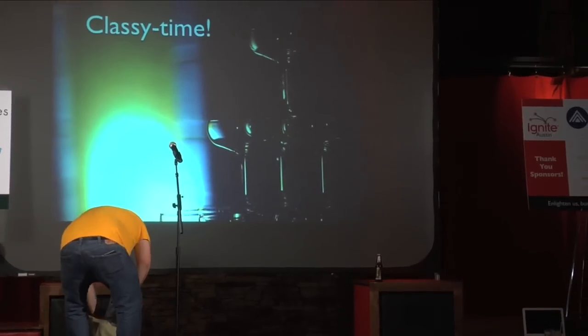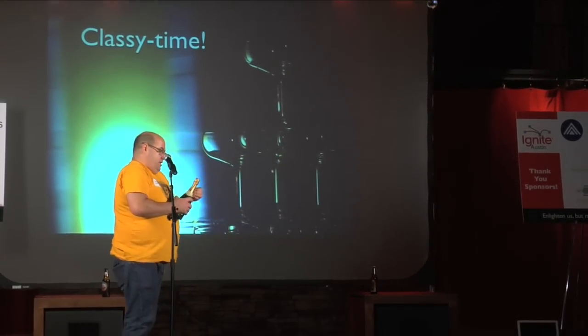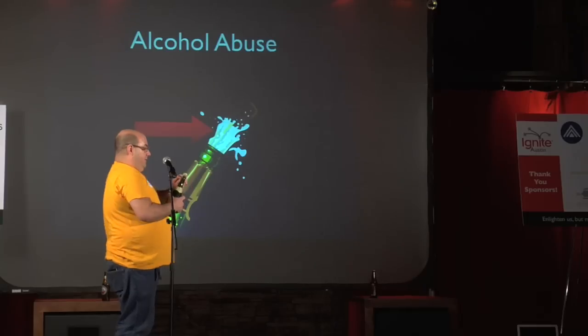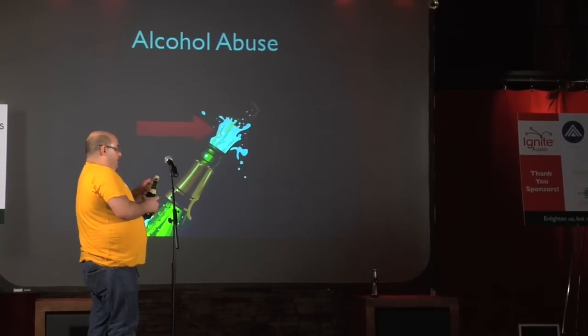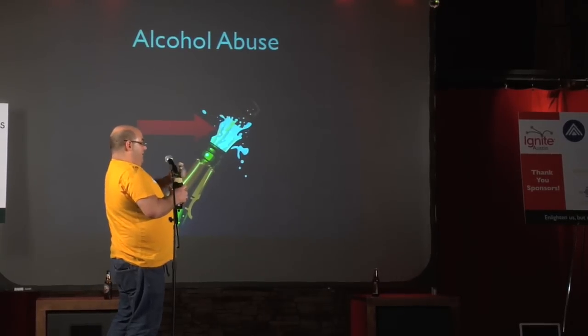Now, classy time. So this isn't champagne — this is sparkling wine. Because it's not from the Champagne district of France. So this is how everyone thinks you should open a bottle of champagne. And they're wrong.